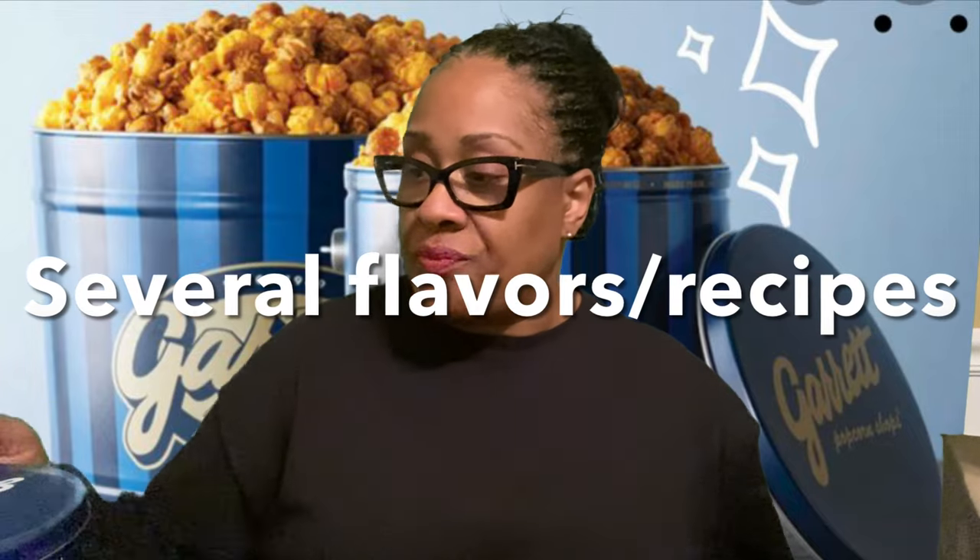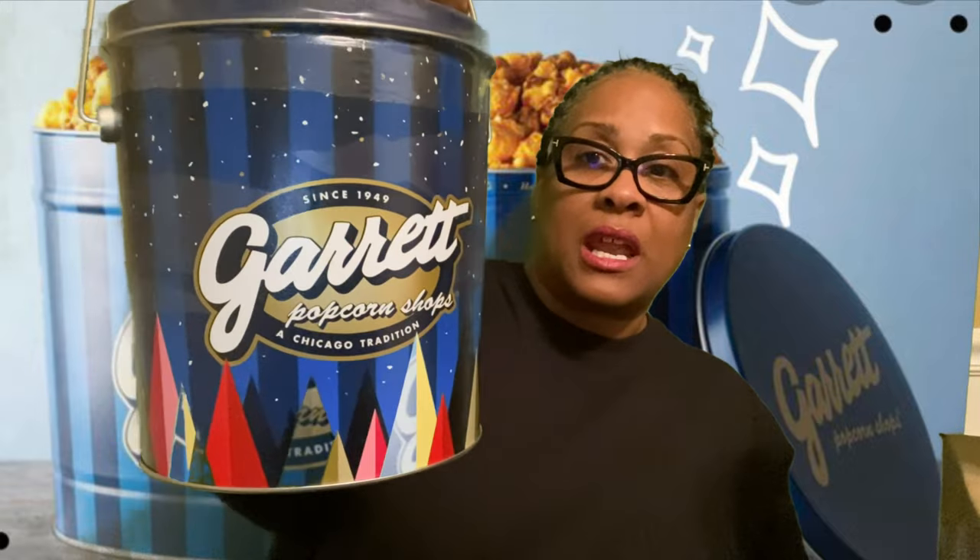I took it out the box — this is Garrett's Popcorn, a Chicago-based company. I did try this popcorn before and I just fell in love with it. It is so flavorful, always fresh, I've never had a bad experience. It comes in several different sizes — this is one of the tens. Since 1949, Garrett Popcorn Shops, a Chicago tradition.